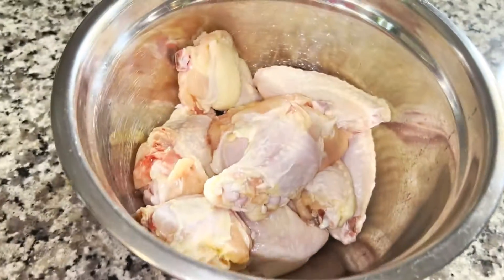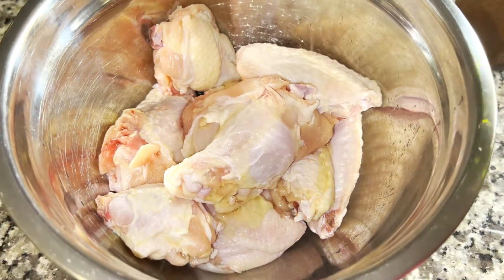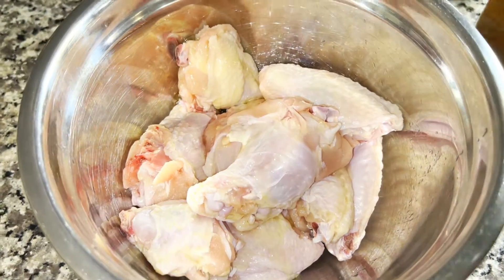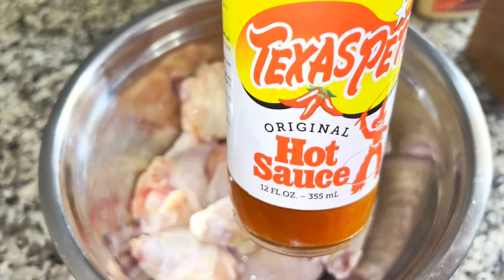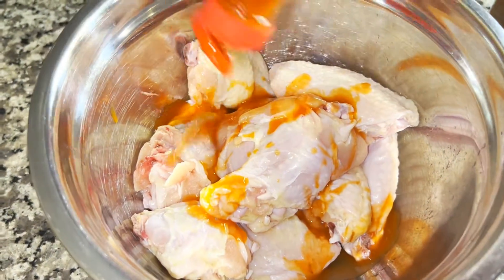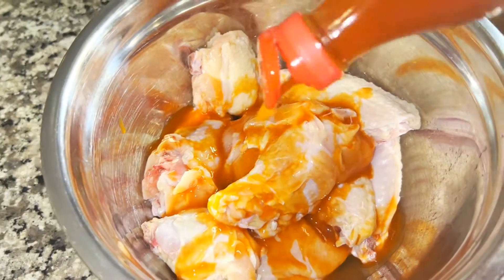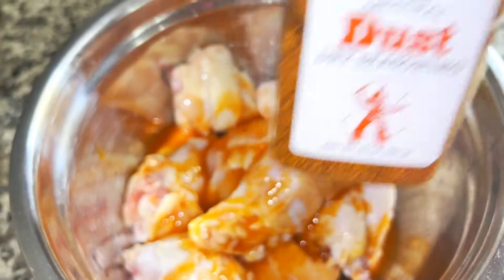I'm going to add avocado oil because we're making these in the air fryer. You can use any neutral oil of your choice — olive oil or canola oil if you didn't want to use avocado. You just want to drizzle enough to let the seasoning stick on and let it cook properly in the air fryer. Now I'm adding the hot sauce of my choice, just enough to cover it at this point. Remember, you can always add more later.